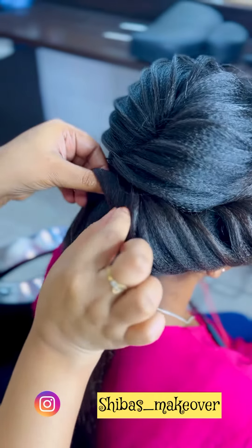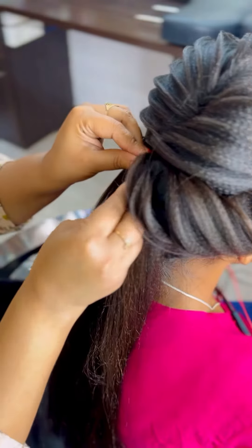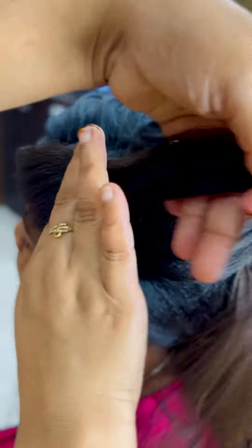If you are comfortable, you don't have to secure it with a U-pin — then you will go. And whatever I have done, I have to secure it with a bobby pin. I have to secure it on the next side as well.